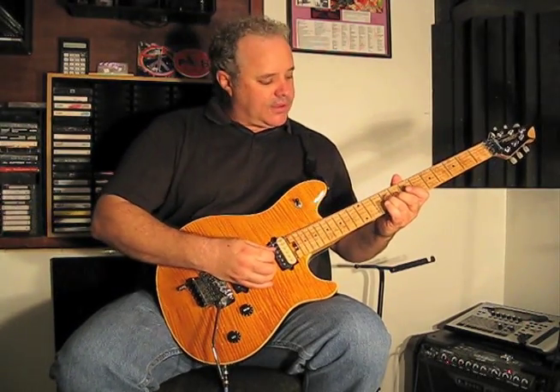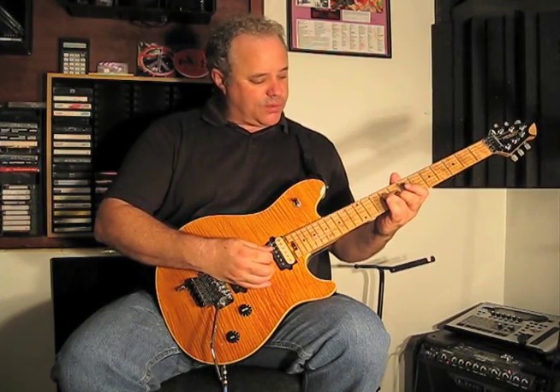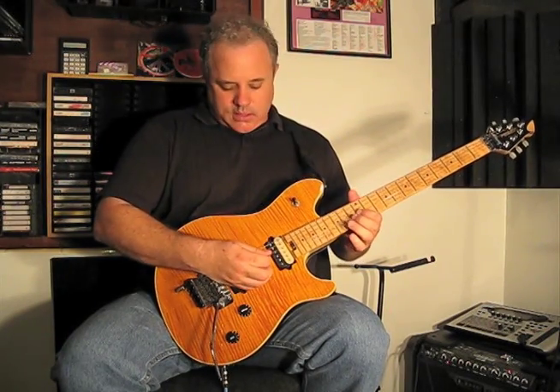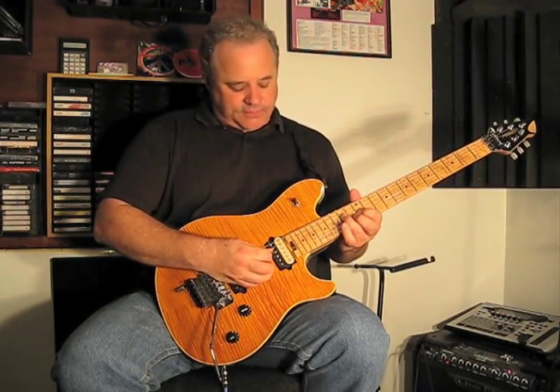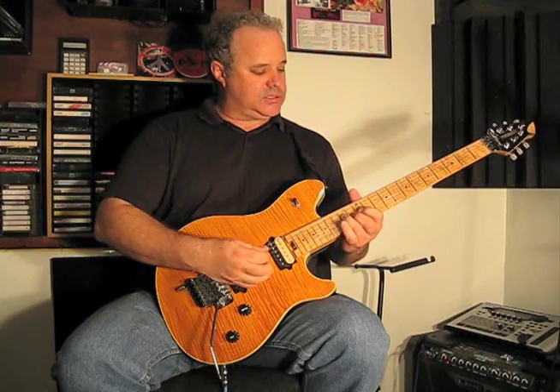So then we slide up on the 4th string from the 9th fret to the 14th fret, and we play the 3rd string on the 12th fret, and then back to the 4th string on the 14th fret. It sounds like this.